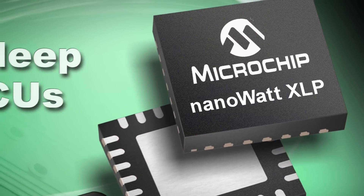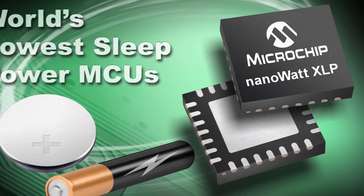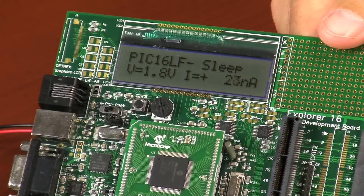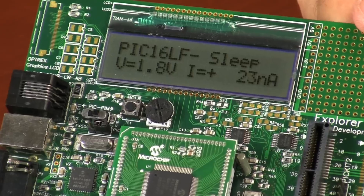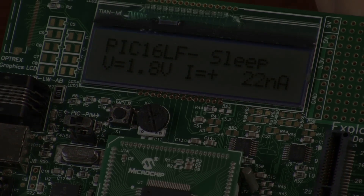As you can see from the test results, there's only one microcontroller architecture that delivers the world's lowest sleep current, and that's the PIC microcontroller featuring NanoWatt XLP technology. Thank you for joining me for this second demonstration. You can find more information about Microchip's extreme low power microcontrollers at www.microchip.com/XLP. We'll see you next time.